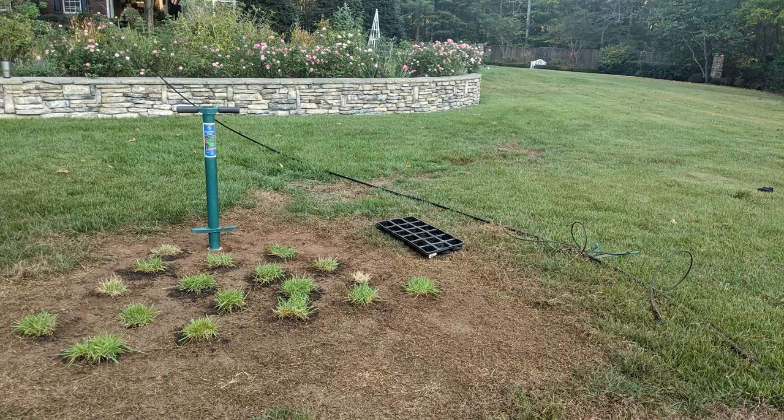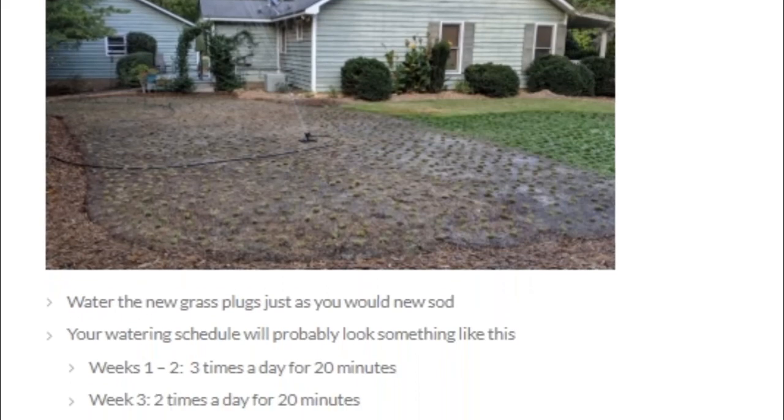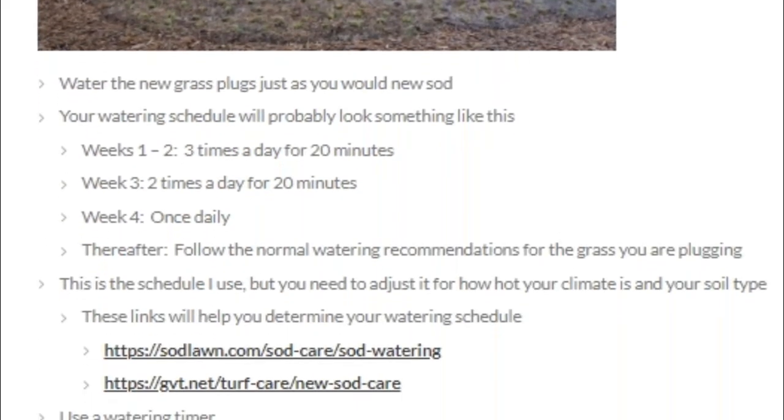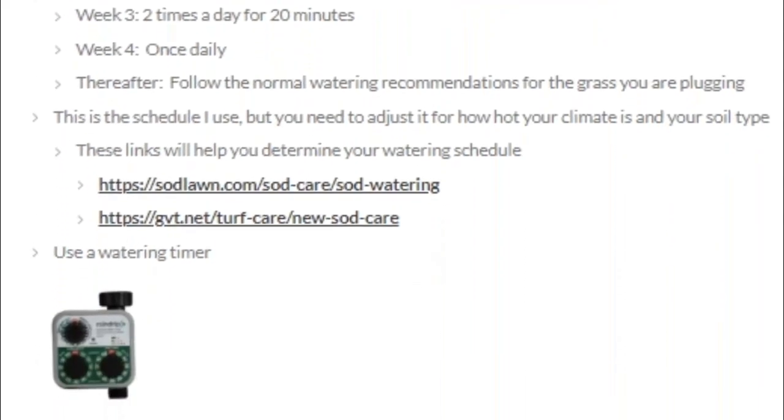You'll water these plugs just as you water new sod, but rather than go into all that detail I'll just include a link in this video that has all the watering information and some other detailed information on the plugging process for those who are interested in doing the project themselves.